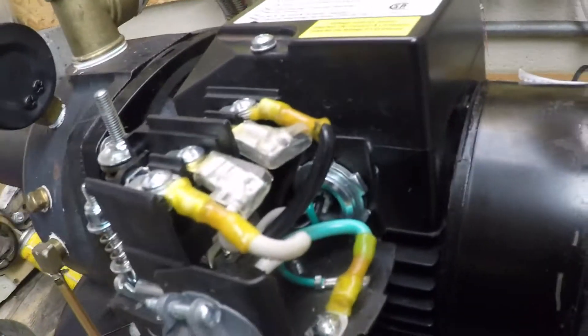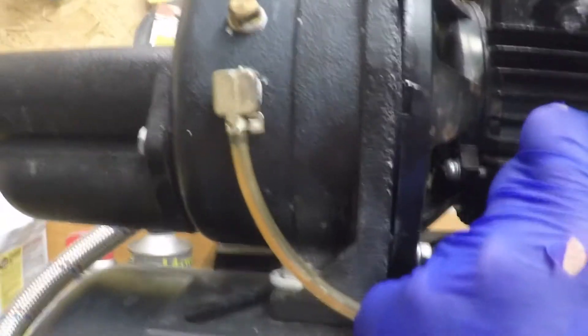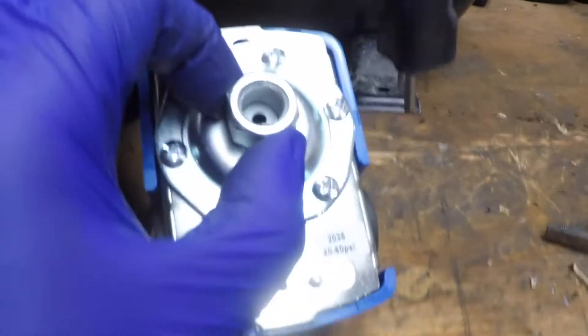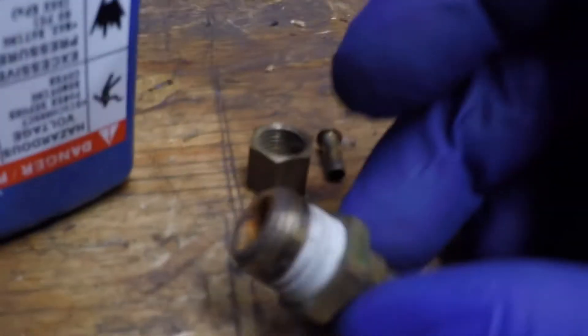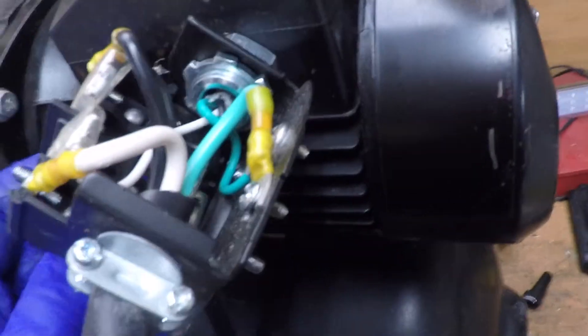A couple of challenges I've already discovered: this has a little nipple coming from the pump to tell it when to turn off. This new one I bought is actually a 40-60 instead of a 30-50, but it has that. I think I have some pieces that might fit it so we can make this one work. Let's take this one apart and then we'll put the new one on and see how that goes.